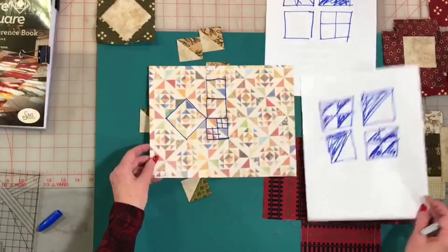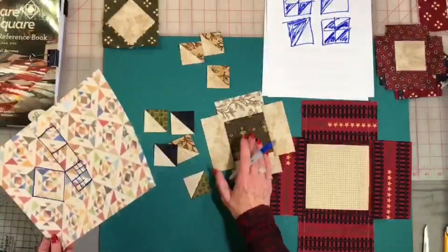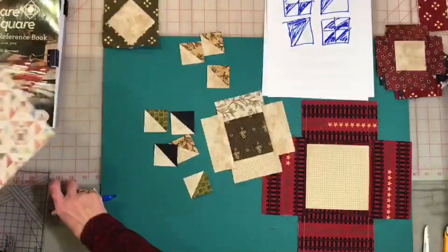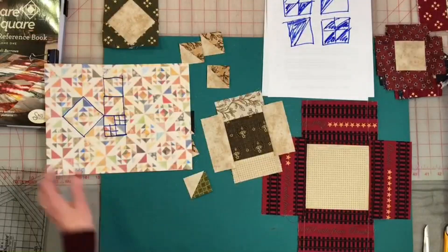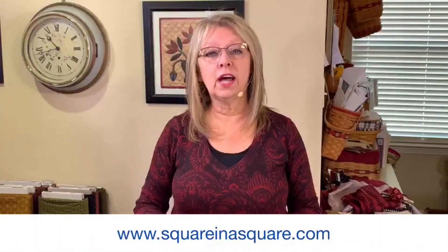Everything starts out with a square in the middle and strips on the side. You can do dark with lights or light with darks, whatever your stash and scrap pile offer you. This is how you take a very complicated block and turn it into the Square in a Square system. Remember, you can become the piecer that you always wanted to be when you learn the Square in a Square system. You can find us on YouTube, our website, and this Facebook page — stay tuned for more live sessions where we help educate and motivate you with the Square in a Square system.